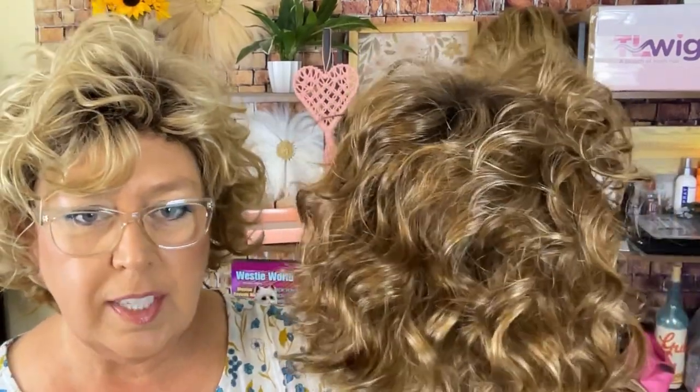All right guys, I said in my previous video that I would do a comparison on Envy's Susie and Henry Margu's Claire. So I have Claire here. She is in the color 82726GR. Obviously there is a color difference, but we're gonna talk about the style — they are so similar, it's not even funny. So now I will put Claire on and then I will do a side-by-side video of both of them.